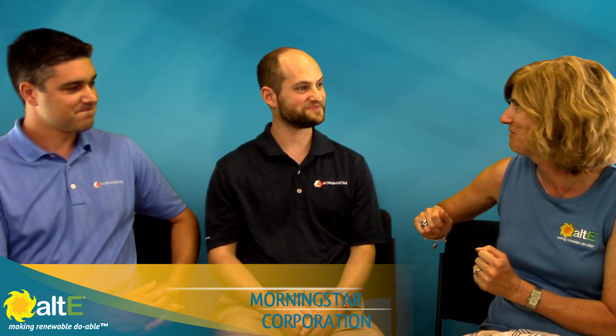Wonderful. And we're going to actually do another video talking more in-depth about adding battery backup to grid-tied systems, so that's going to be a good conversation. Great, sounds good. Thank you guys for coming here. I'm Amy from the Alt-E Store, and we've got Jake and Kyle from Morningstar Corporation. Thank you, appreciate it.